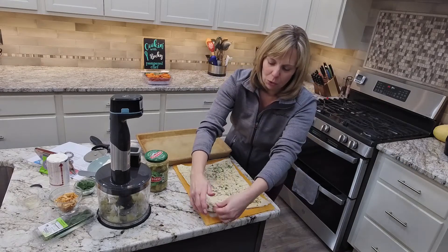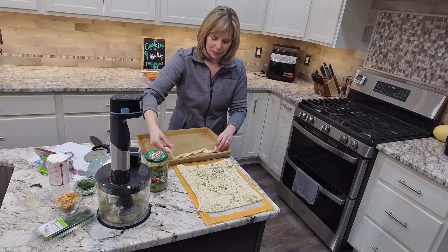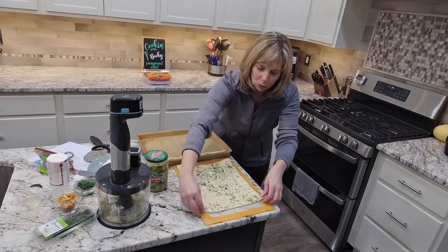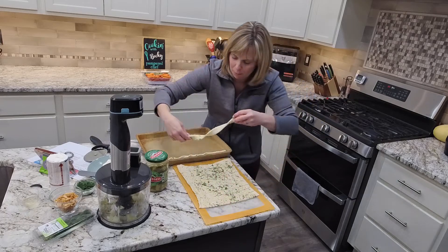After we cut these strips, we're going to twist these pieces of dough and lay them on the bar pan.